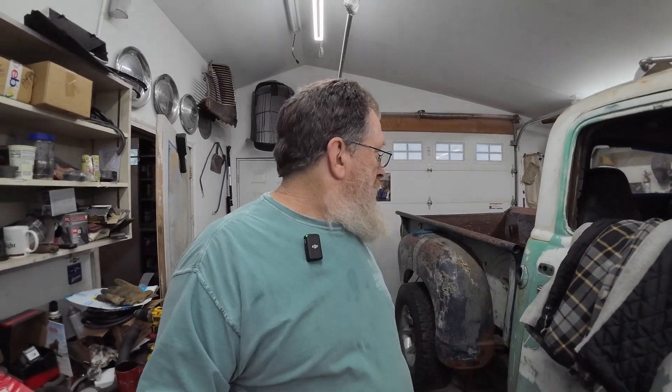Hey everybody! Hope everybody had a good Christmas — we're coming up on New Year's. I finally got all my brake stuff for the rear brakes: brake cylinders, shoes, springs, all the good stuff. So I'm gonna go ahead and get started on that. Get these rear brakes done so I can bleed the brakes out, and then I think I'm really getting close to be able to fire this thing up and pull it out — see how much trouble I can get into.